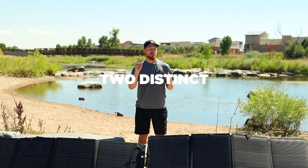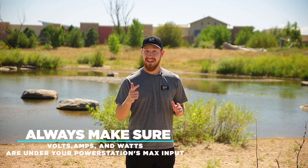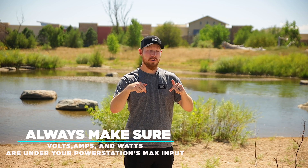When wiring your solar panels, there are two distinct metrics to be aware of: voltage and amps. You want to always make sure that your voltage, amps, and watts are all under the maximum input of your power station to avoid any issues.